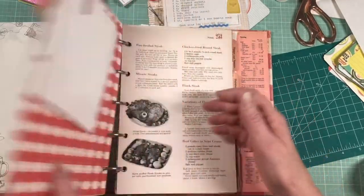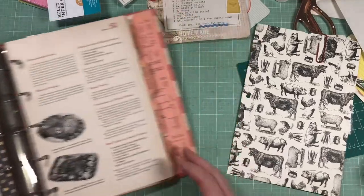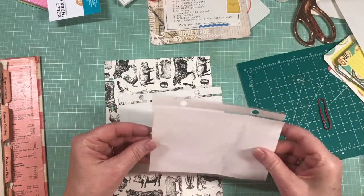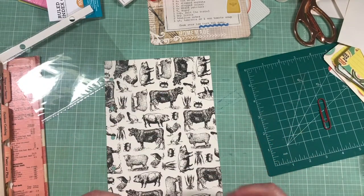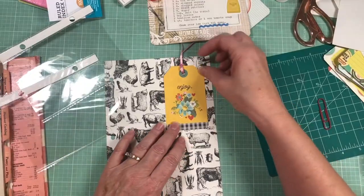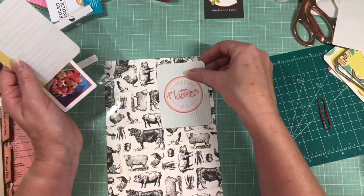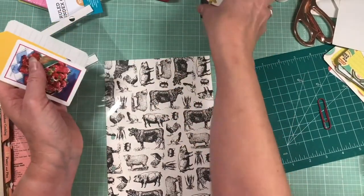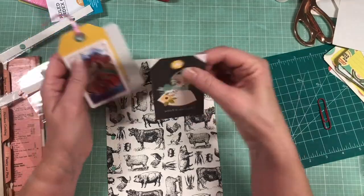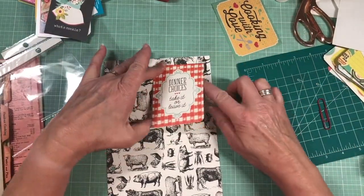I see him peeking out - there we go. This is the meat section. This one needs something on the front as well. Looks a little too girly for cows, although cows are cute. Those are too pale - I'll use this one. Not sold on it. Oh - hold on, we got that one. There we go, that's what we wanted: 'Dinner choices, take it or leave it.' There we go.